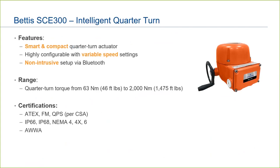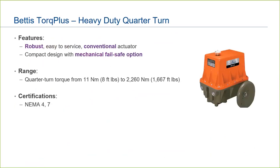The Bettis SCE-300 is smart, compact, and features variable speed and variable torque, with options such as Bluetooth connectivity and communication protocols. It is certified to operate in most environments. The Bettis Torque Plus is a compact, conventional-style actuator offering mechanical spring-return fail-safe as an option. It is also explosion and waterproof.